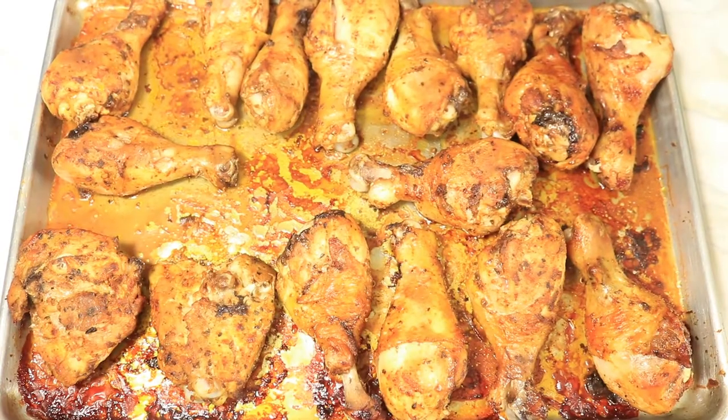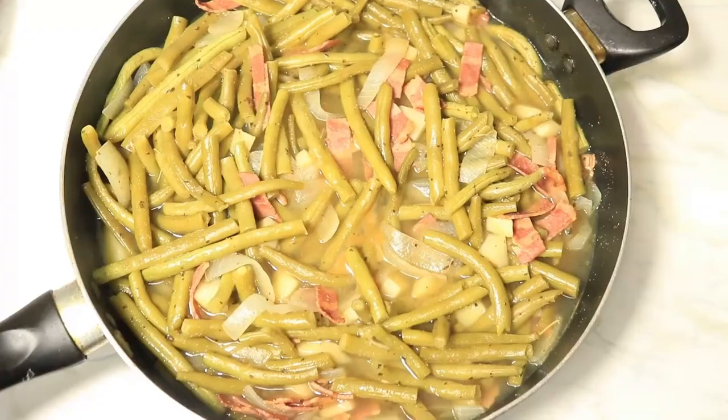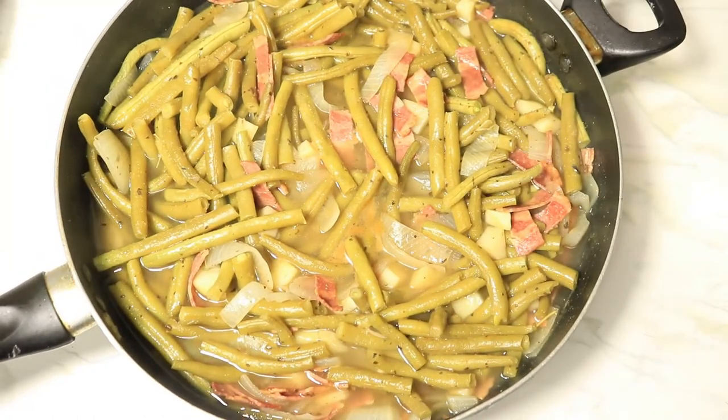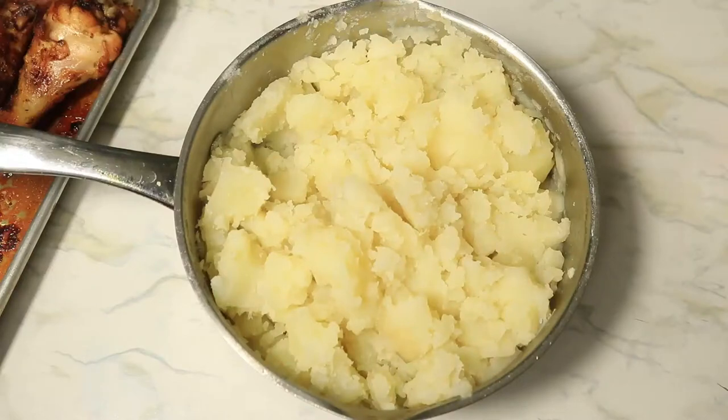So now our chicken is done and also our green beans are done, and the green beans have a lot of juice. I love juice in my green beans. The last thing I have to do is get my mashed potatoes together.